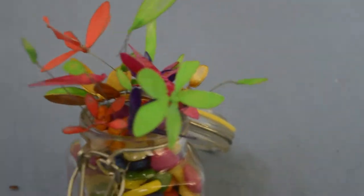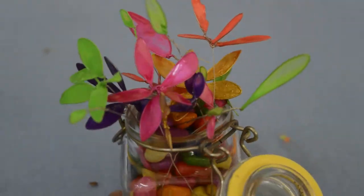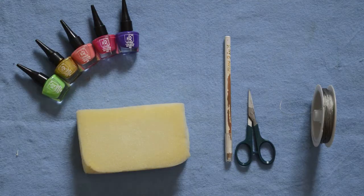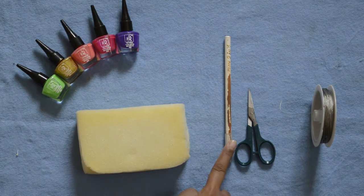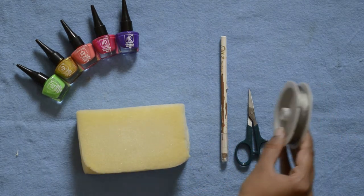Cute little floral decoration is what we need for our room, and we are making one today. To make this decoration we will need 5 shades of nail polish, a sponge, any type of pencil, scissors, and wires.